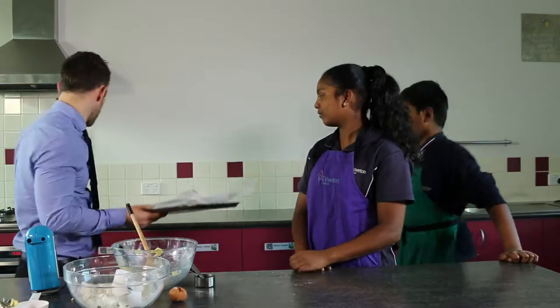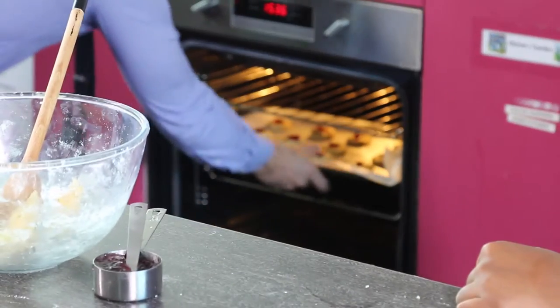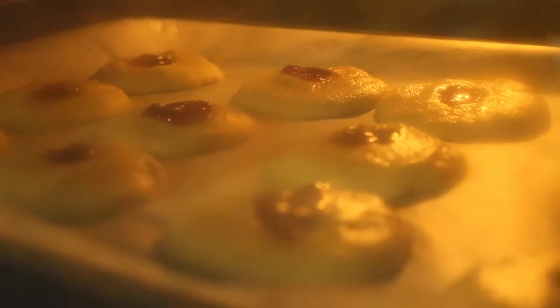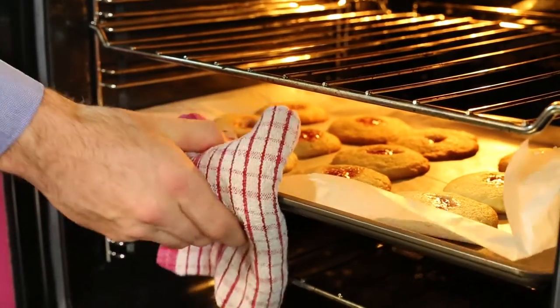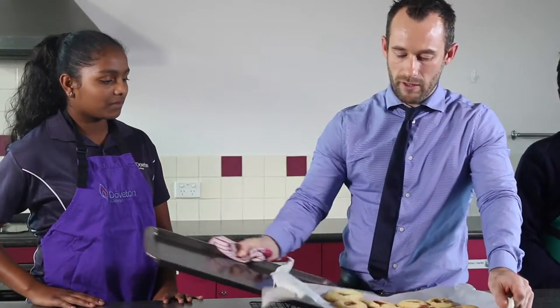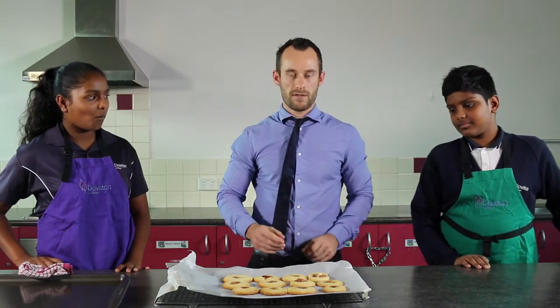Now these are ready. We're going to put these in the oven for 15 minutes until they're golden brown. It's been 15 minutes now — the biscuits are looking good, so I'll take them out of the oven. I'll put all these biscuits on the cooling rack. These will firm up in about 10 minutes and then they'll be ready to eat.